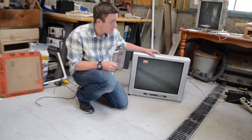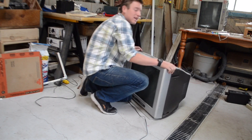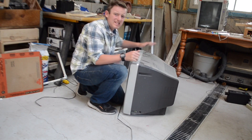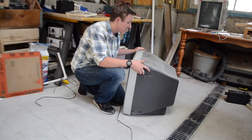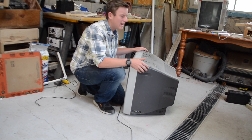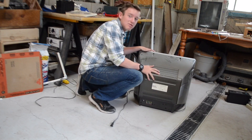First you're going to want to make sure that your power is turned off. By the way, this will work on any of these thick TVs that you find — you can find them all over the place. I see them in trash cans and dumpsters all the time as I go by, and there's quite a bit of useful pieces in them.